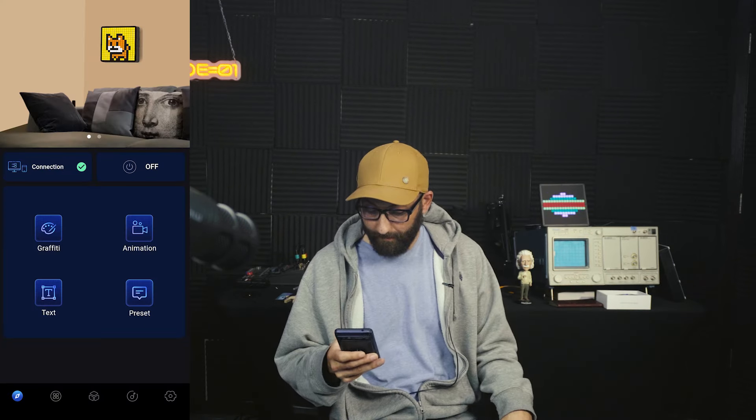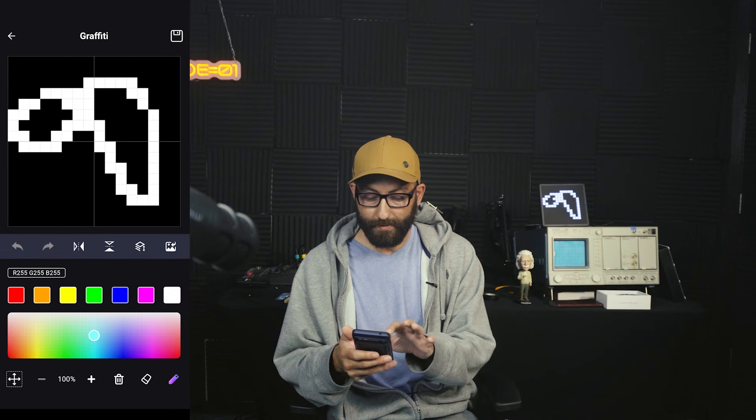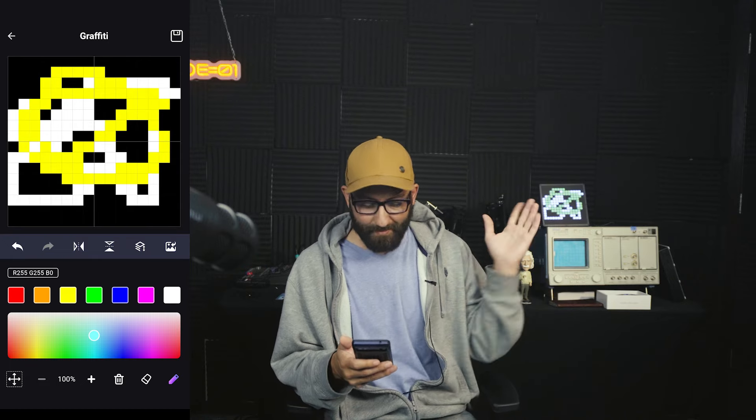This is supposed to be in audio recognition mode. I don't see any difference now that I'm talking — maybe a little bit. I want to take a look at the insides, and let me show you that it's already broken. But let's try graffiti — graffiti works. I can draw on the screen and it draws on that matrix.